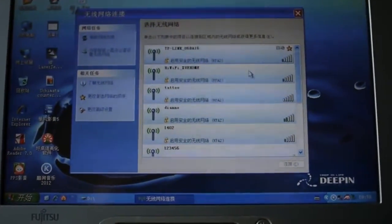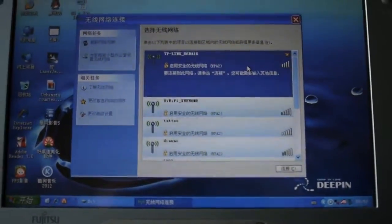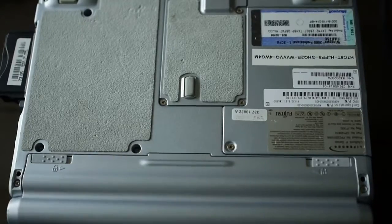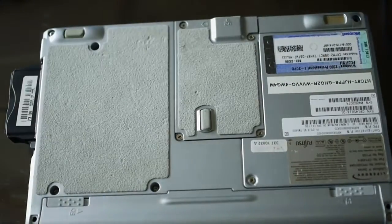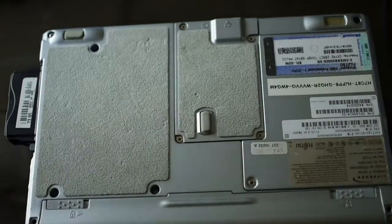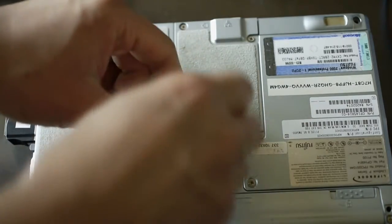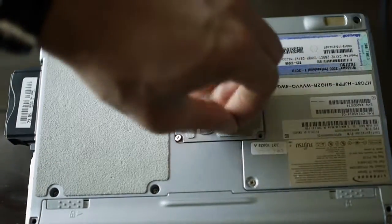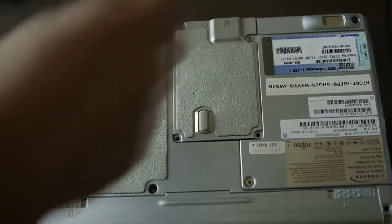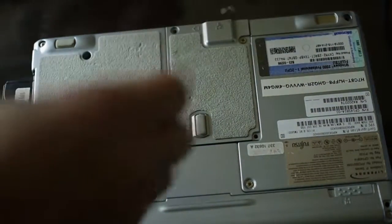Even if it does see the router, the signal is very low when in reality the router is right next to the computer, an arm's length away. On the back of the computer you have several panels you can access. This one is where the mini-PCI slot is — and note this is mini-PCI, not mini-PCI Express. The older notebooks have mini-PCI and the newer notebooks have mini-PCI Express. There's also the hard drive here, which, if you find an SSD IDE hard drive, you can actually upgrade it to SSD.